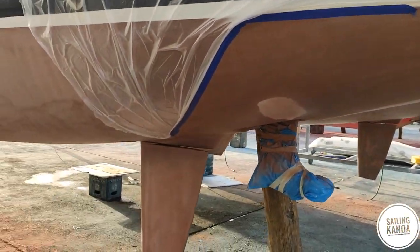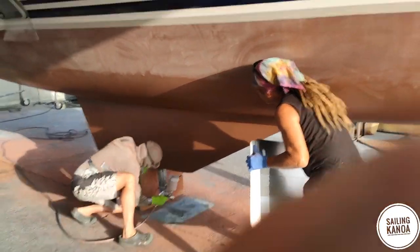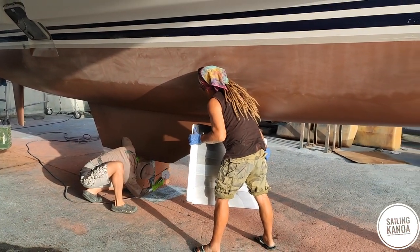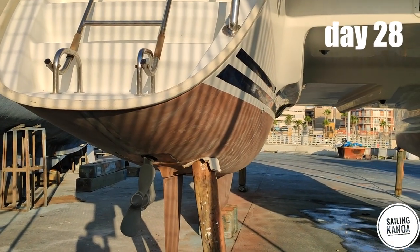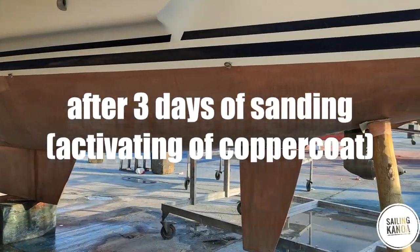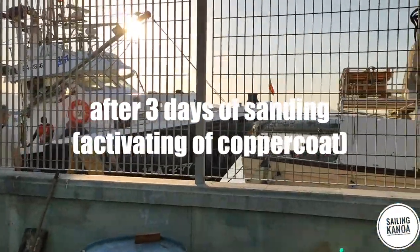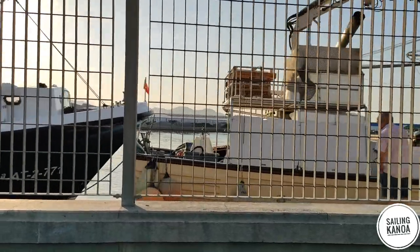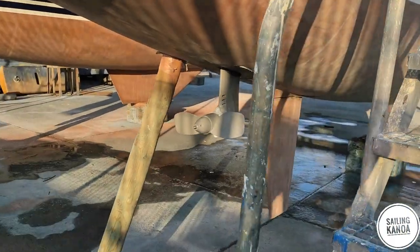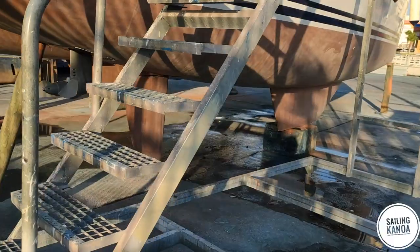When it was time to activate the copper coat — that means sanding again — the first layer of copper particles has to be exposed to the elements. On flat surfaces it is quite easy with an orbital sander. By the way, we burned one sander on the job — a lot of sanding. All the small areas around the keel have to be done by hand; you cannot go in with a machine there. The chance of sanding through the layer of copper coat would be too high, so again a lot of handwork.